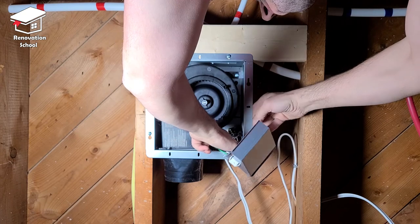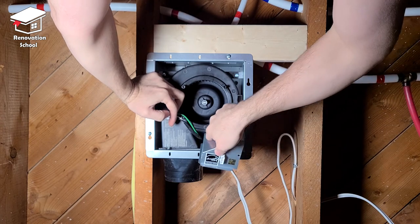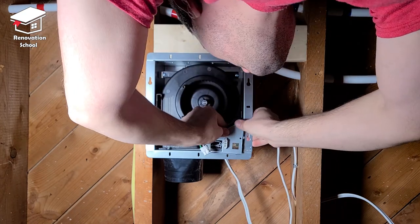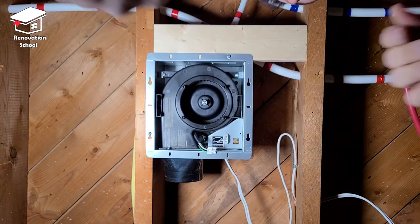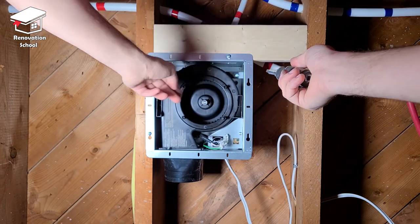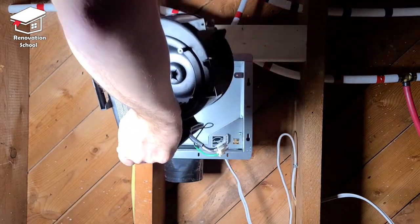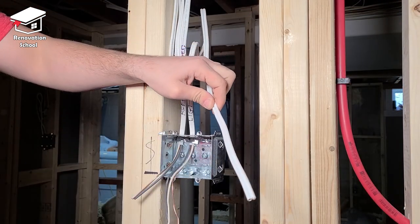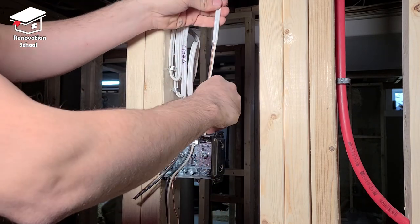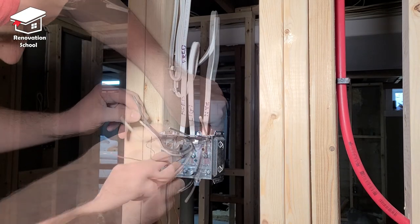Now tuck those wires all the way to the top portion of the box and put the cover back inside — there are two slots on the sides of the box; line them up and push all the way up until it snaps in place. After this, I like to remove the actual fan from the body of the box to protect it against dust during drywall installation. There are only three screws holding it; open them up and pull the fan out. Now it's time to connect the other end of the electrical wire to the junction box — use the wire stripper to remove about eight inches of insulation, feed it through the junction box, and tighten up the screw so it sits secure.